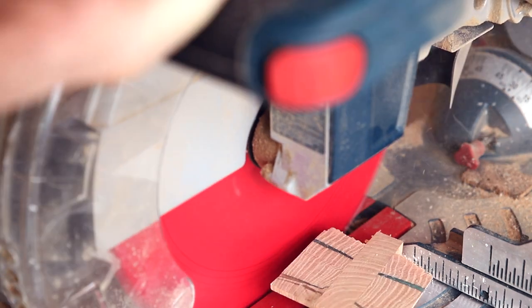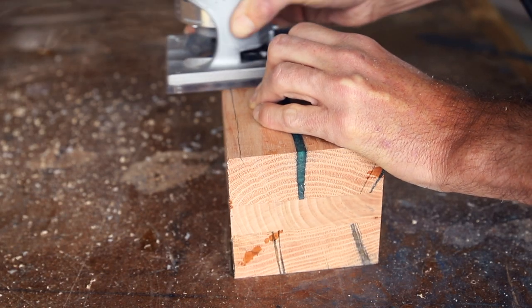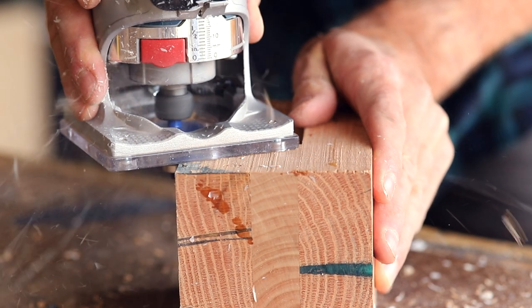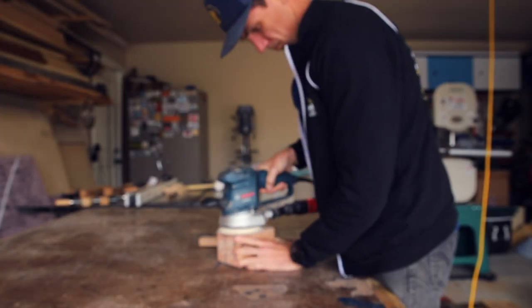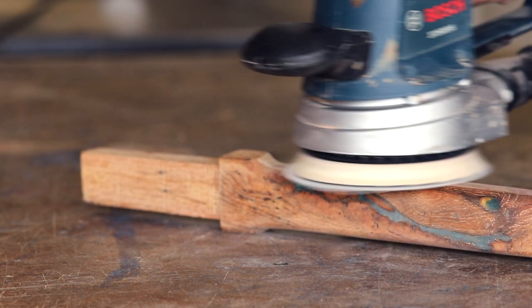I squared up the head of the mallet on the jointer before cutting in a two-degree angle on each face over on the miter saw, and this new sharp blade made all the difference. I also gave the head of the mallet a 3/8-inch round over on all edges. Next I cleaned up the edges before sanding with 220 grit, 600 grit, 1200 grit, and then finally 2000 grit. These ultrafine grits are more to polish the epoxy, but they also burnish the wood and give it an almost glass-like shine.